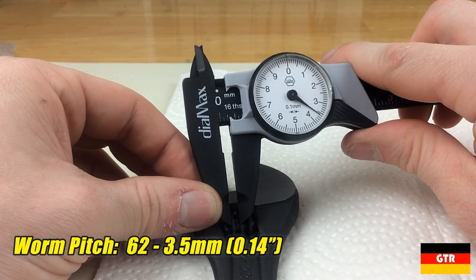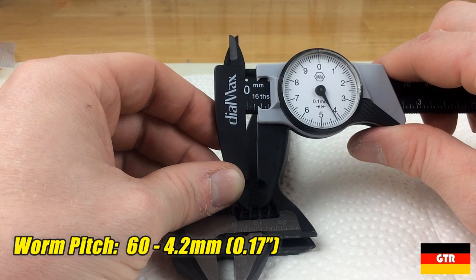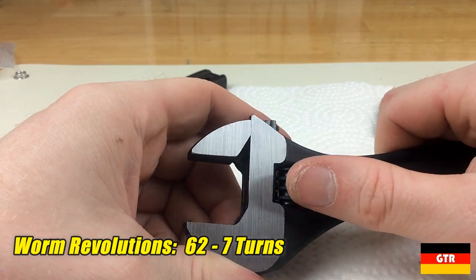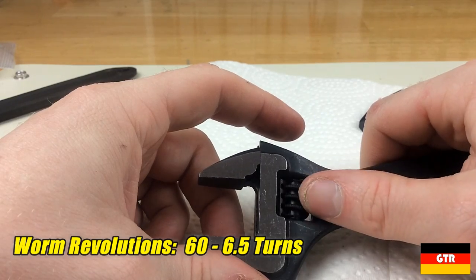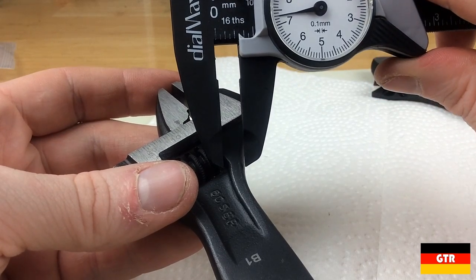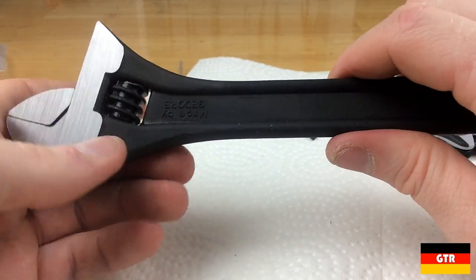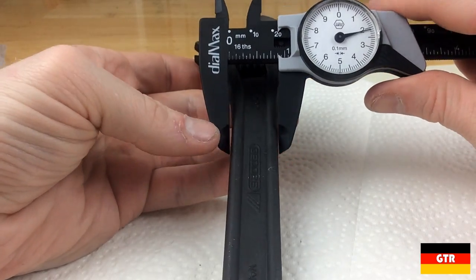Measuring the pitch on the worm, I came out to 3.5 millimeters on the 62 series and 4.2 millimeters on the 60 series. Because the pitch is smaller on the 62 series, this should correspond to more turns required to fully open the jaws, which in turn allows for more precise movements. Doing a quick test, I came out to just under 7 turns for the 62 series and around 6.5 turns for the 60 series. I also want to note the thickness of the metal from the worm to the edge of the handle — on the 60 series this is significantly thinner at 7.3 millimeters, while on the 62 series this area measures 10.5 millimeters. This is generally the weakest part of the wrench, so the 62 series is significantly stronger than the 60 series in this regard.